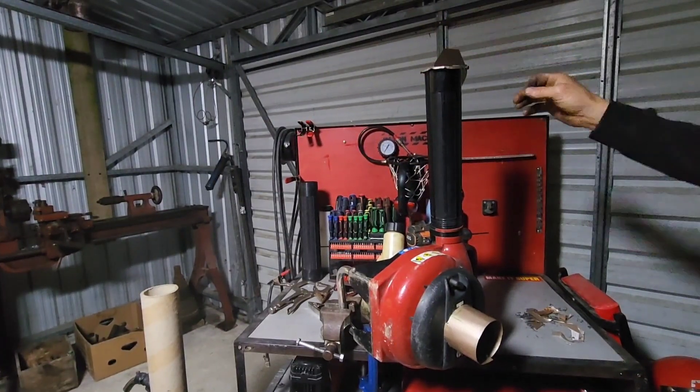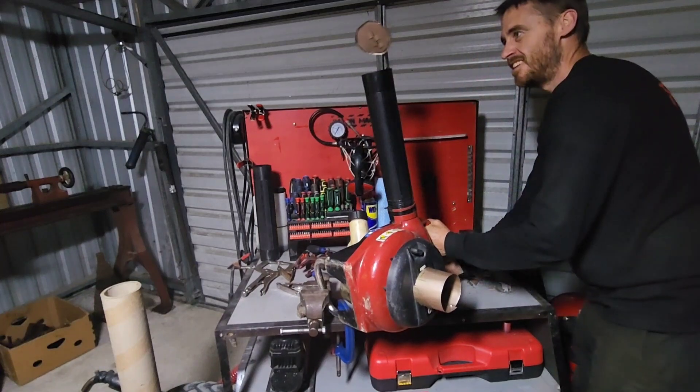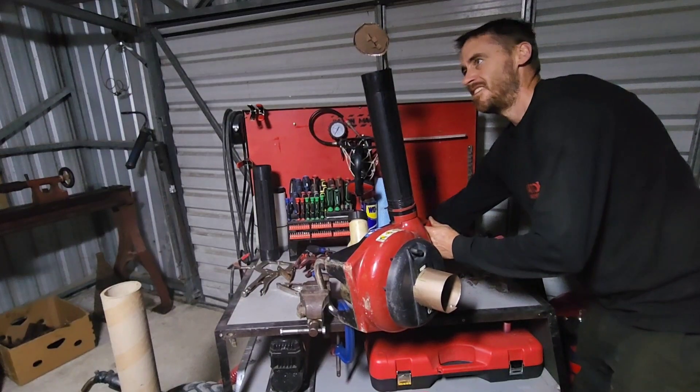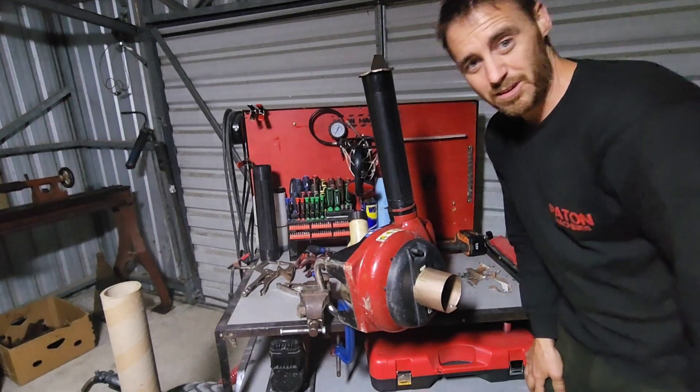Alright, time for a bench test. Let's go. Look at that — that's perfect, couldn't have asked for any better.